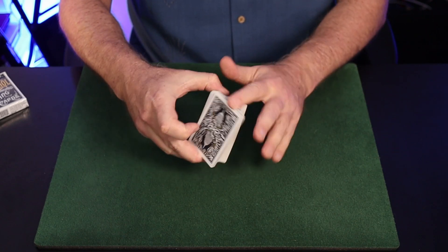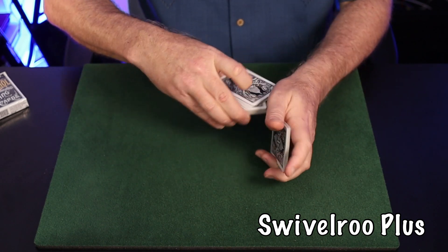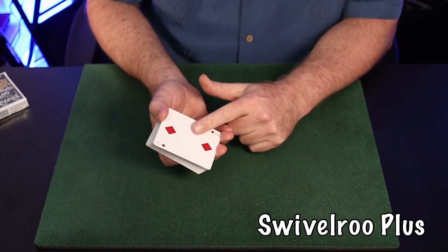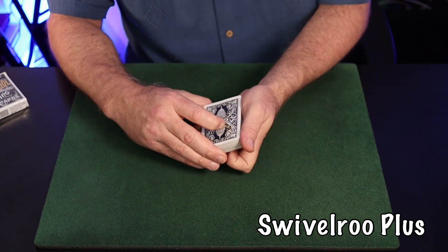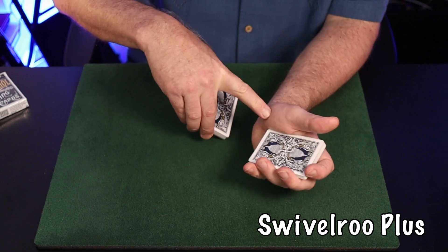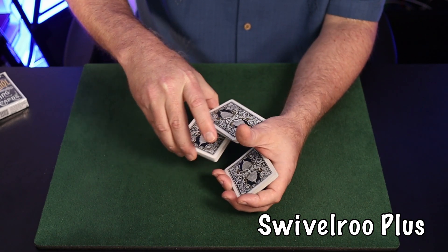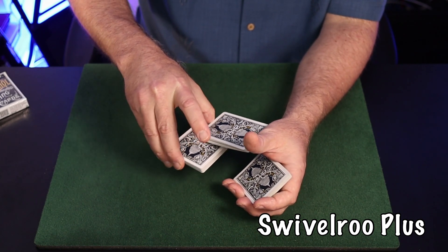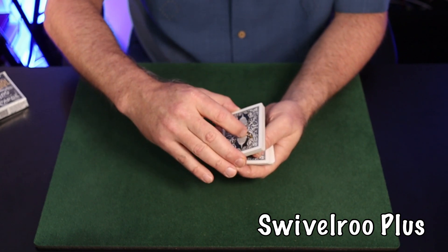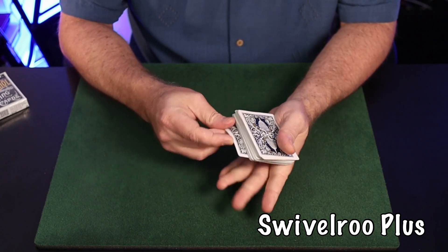Next is the swivel rue plus — a flourish production of a card from the bottom of the deck using that swivel action of both the finger and the thumb base. I learned this from Richard Kaufman's 'Card Magic' back in the 80s. Have the card you want on the bottom, do the swivel cut to start swiveling it into your waiting hand, then swivel off the thumb base — off the fleshy pad of the thumb. You can use your forefinger to lift up and get that packet started.